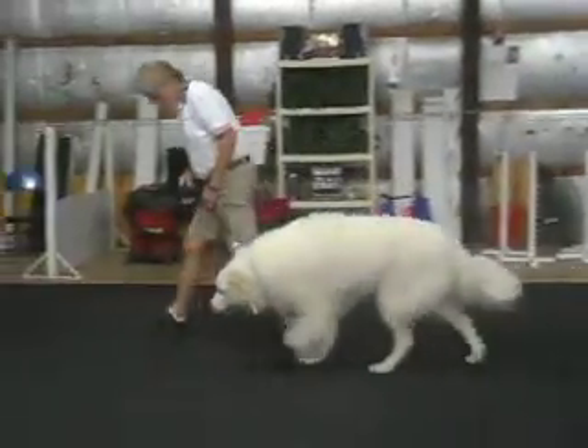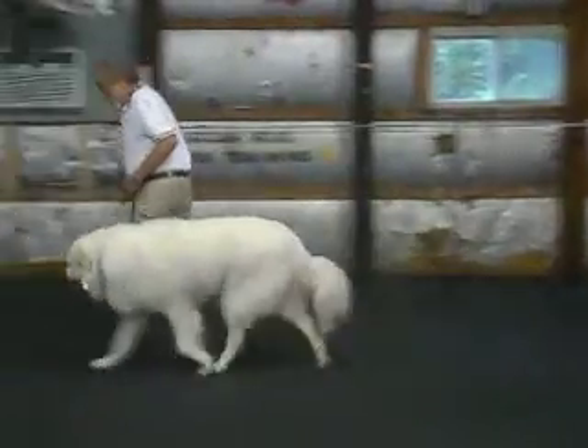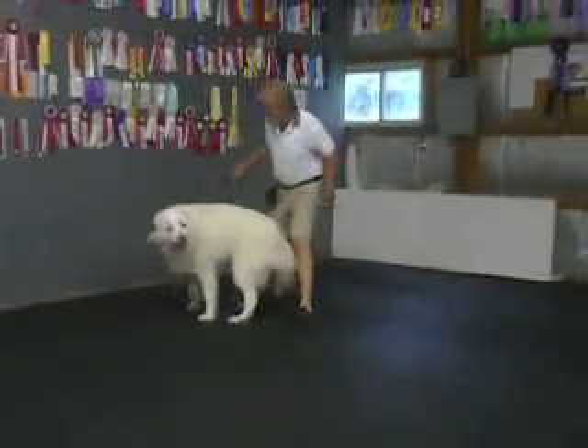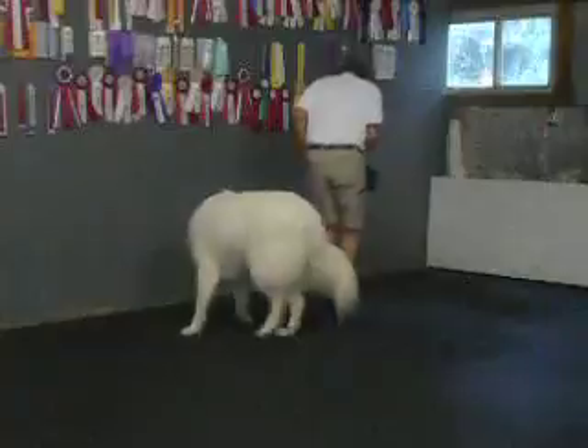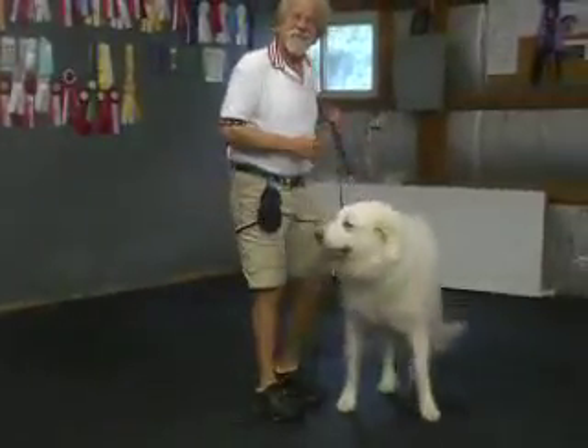Heel, Daisy. Come on. Heel. Good. Come on. Heel. Good. We turned the wrong way. No. Atta girl. Heel. Good. Sit. Just like driving a big truck.